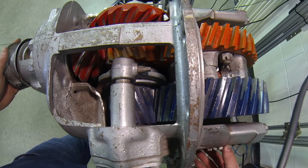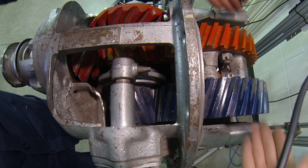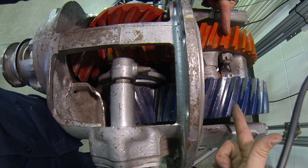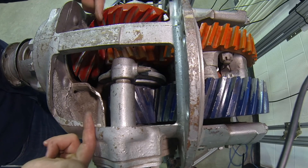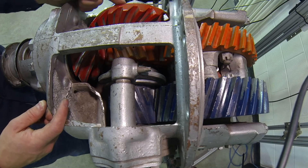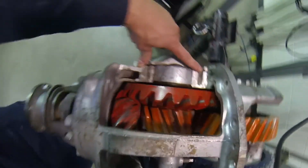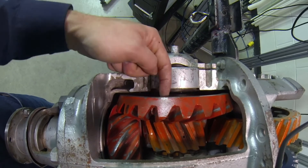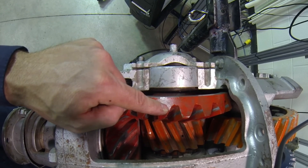We have an adjusting cap that allows us to move this differential. The reason we'd do that is not to adjust play or pattern on the cross shaft, but simply to put the taper roller bearings supporting the differential case under proper preload. There's also an adjustment achieved through a shim pack here on the side, which moves the cross shaft — and as it moves the cross shaft, it moves the crown gear in and out, changing your heel and toe pattern.